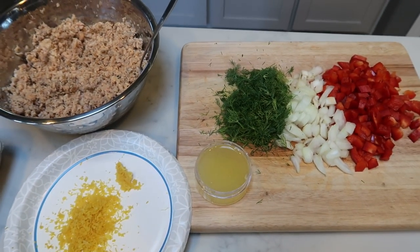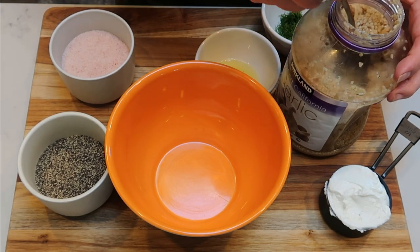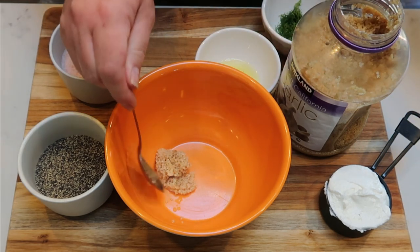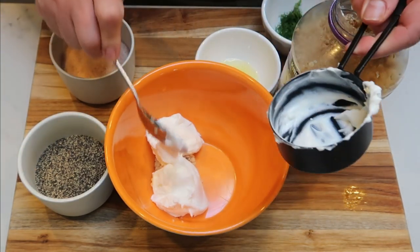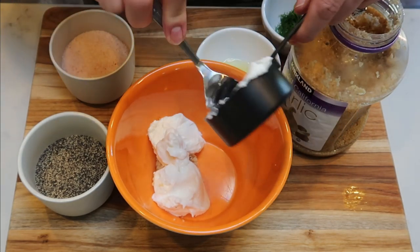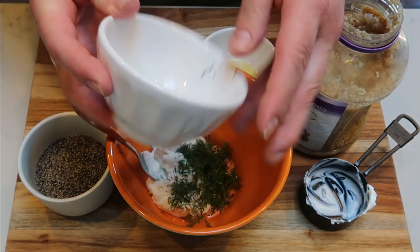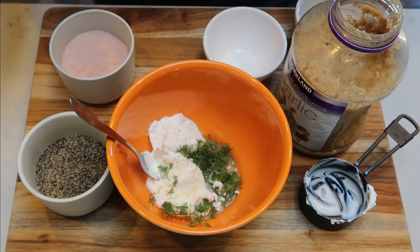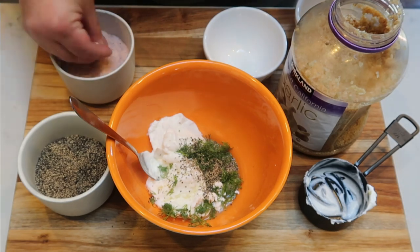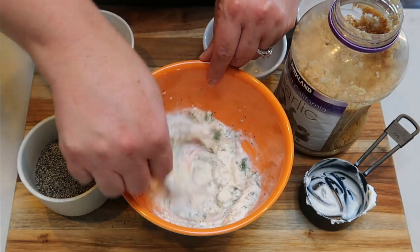Let's start by making the dill sauce for our salmon burgers. I'm going to put in a big scoop of minced garlic, then add one half cup of the Fage 0% nonfat Greek yogurt. I don't mind using nonfat Greek in cooking to save on points, but if I'm just eating yogurt I always choose a full fat option. Then I have two tablespoons of chopped dill and two tablespoons of fresh lemon juice, plus a pinch of pepper and salt. We'll stir this up — this is going to be the creamy dill sauce for our burgers.